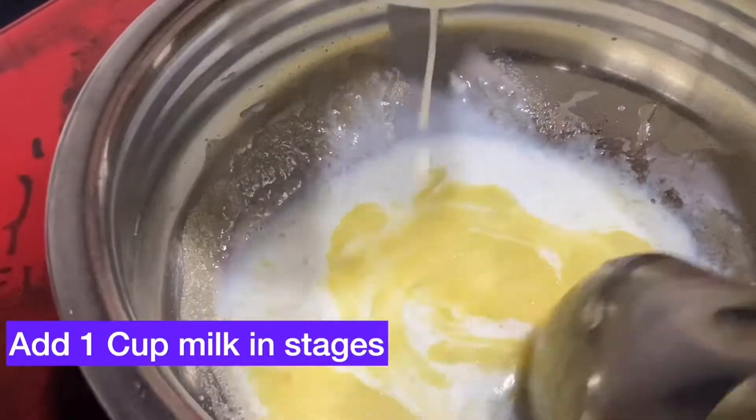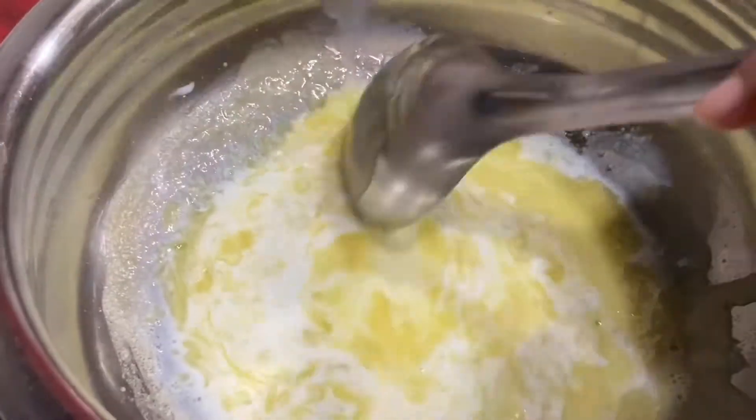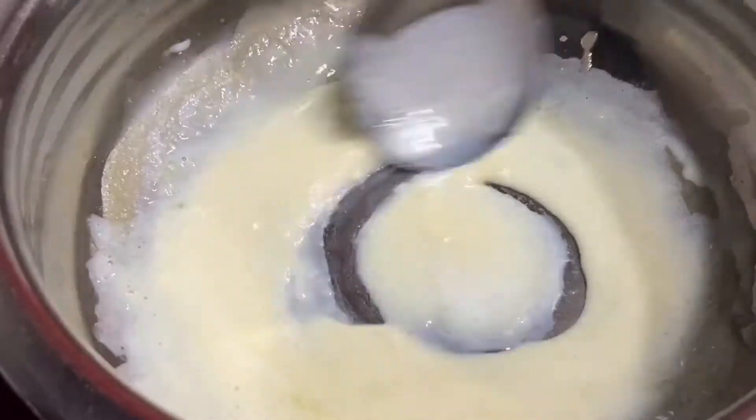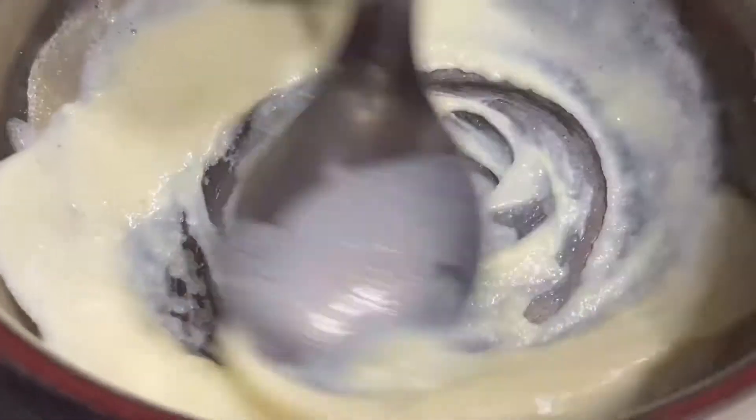Once the flour has been roasted properly, add 1 cup of milk in parts just to avoid lumps in our cheese sauce. Keep stirring it or the flour will stick to the pan and there will be lumps in it.